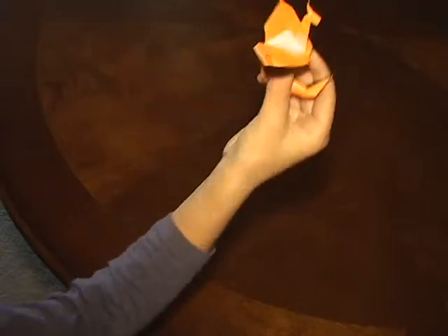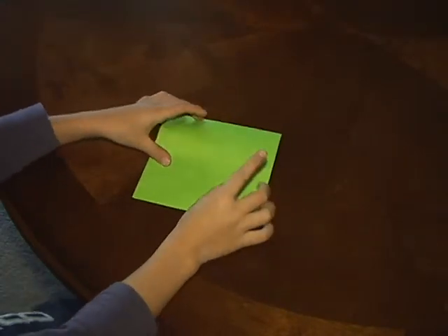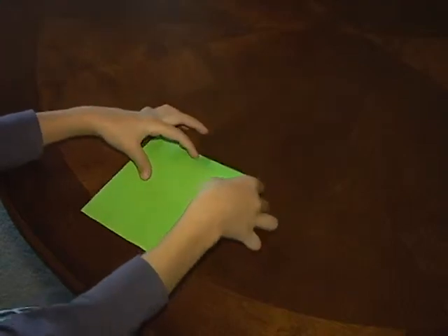I'm going to be teaching you how to build this dragon or whatever it is. I want to start with a square sheet of paper with the color side facing up.